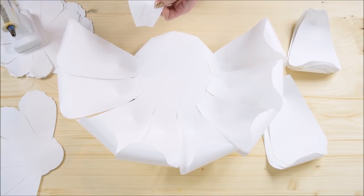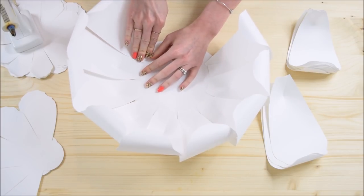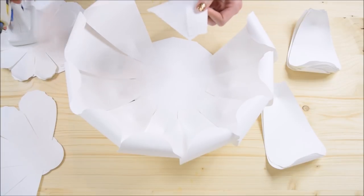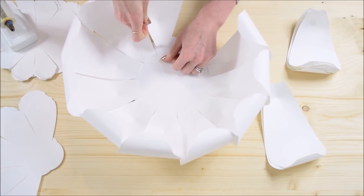As we move on further in this video you're going to see it gets more advanced, so please be patient with yourself especially if you're a newbie to paper flowers, because this is definitely my longest and most advanced tutorial I've done.